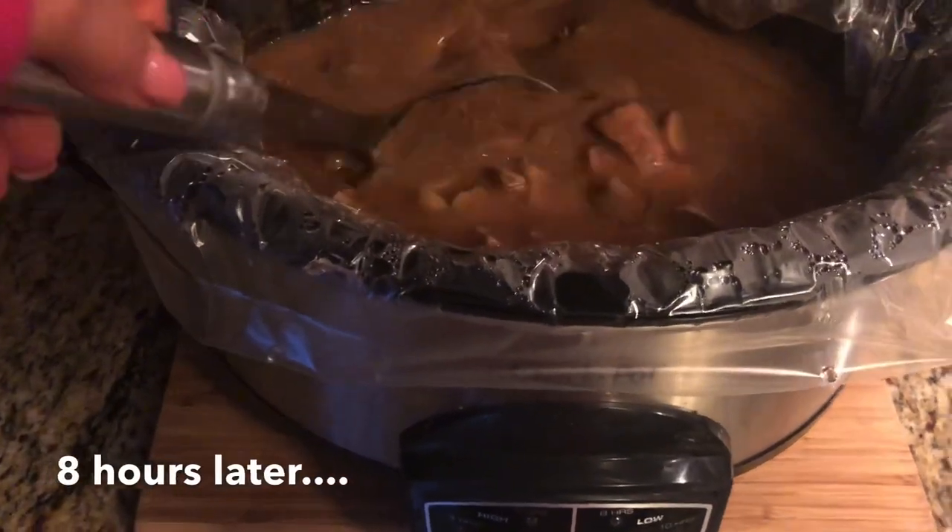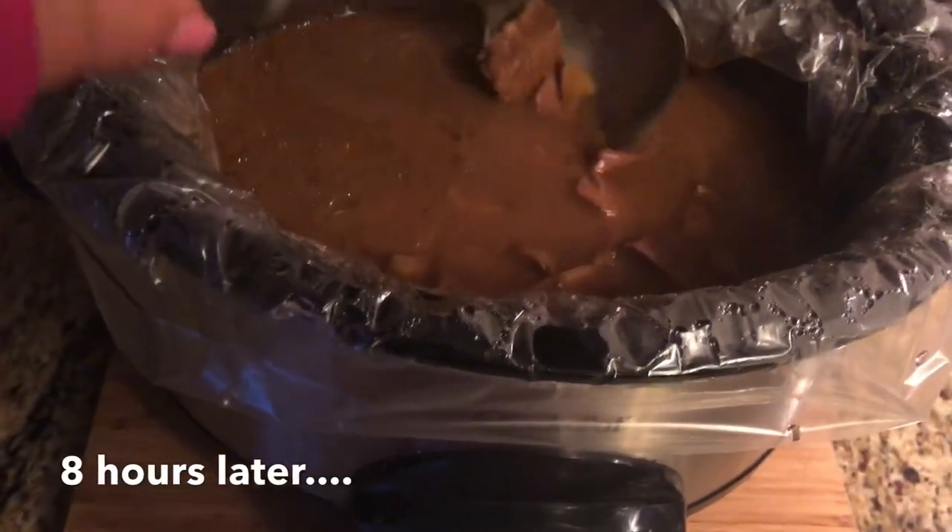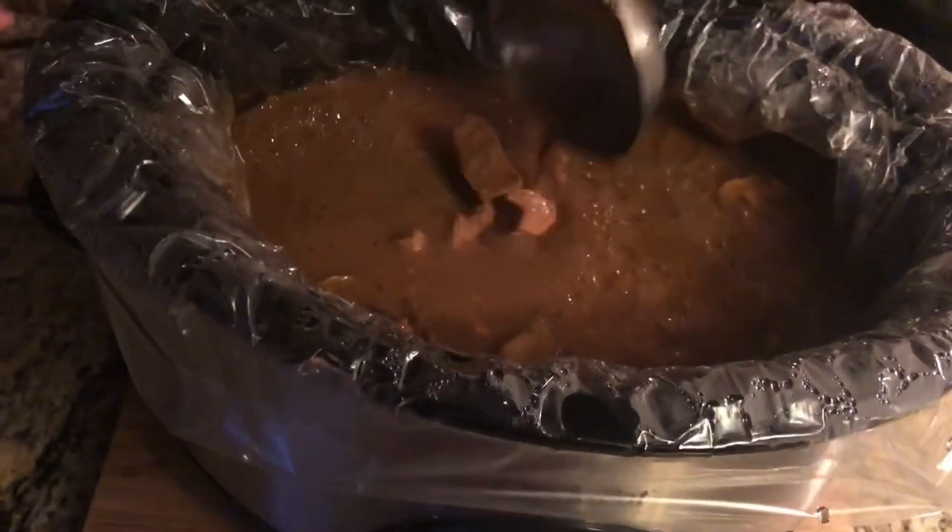I served this meal over mashed potatoes with a side of broccoli, but it would also be equally delicious over some type of noodles, such as egg noodles. You will not be disappointed, guys. This was so good.